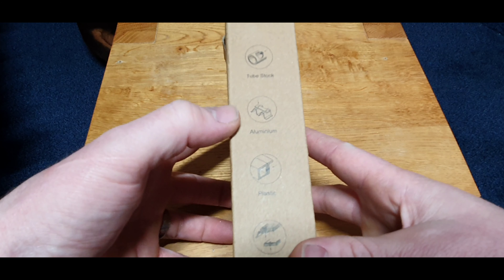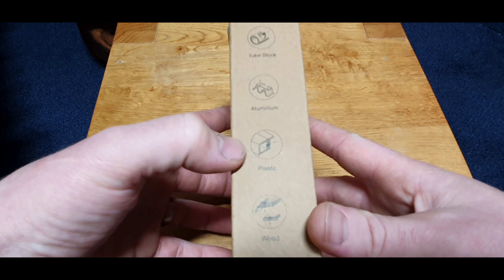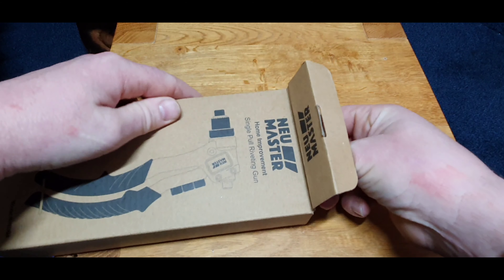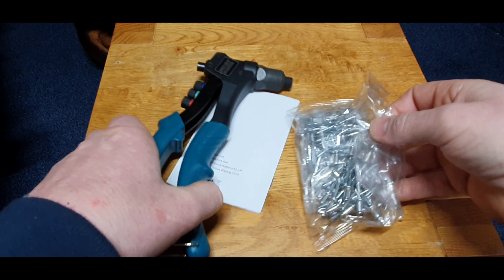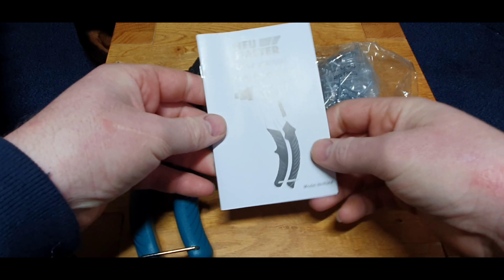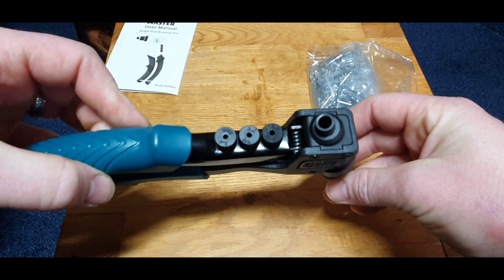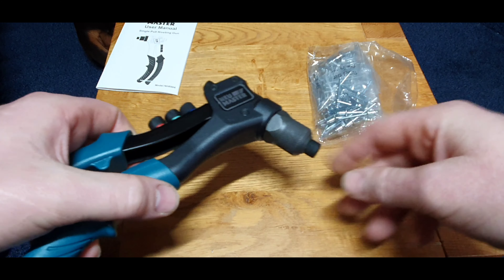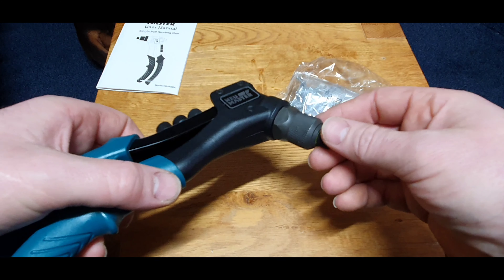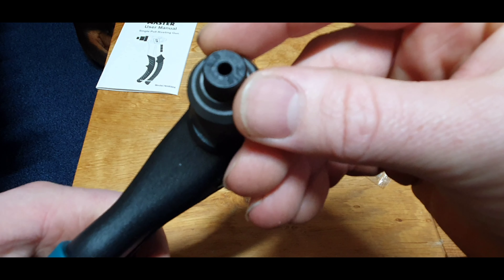It gives you some idea of what you can use it for: tube, aluminium, plastic, wood, and metal. Let's open it up and see what we get in the box. You get a bag of rivets and an instruction manual. It is a simple tool — if you've never seen one before, it's basically just for joining two items together with a rivet.